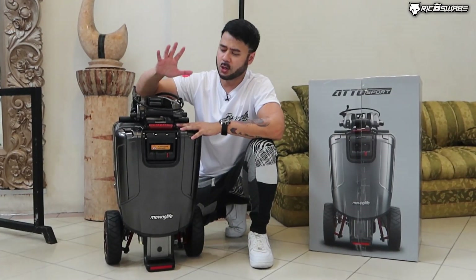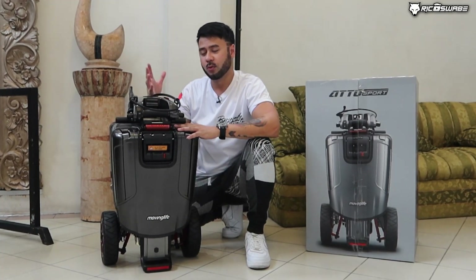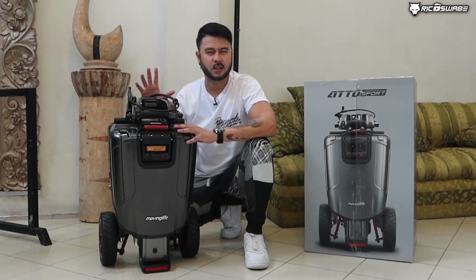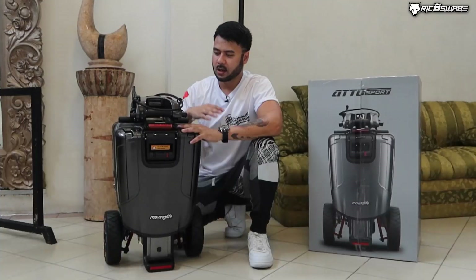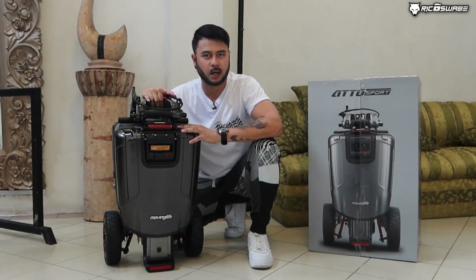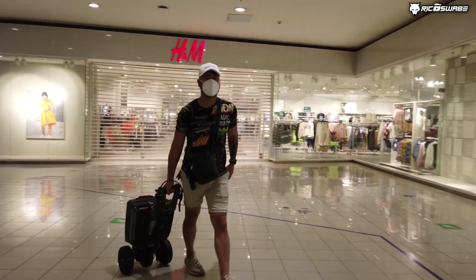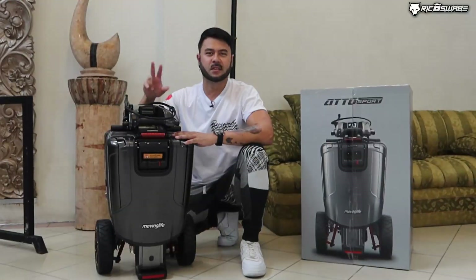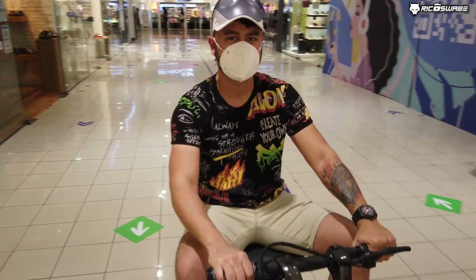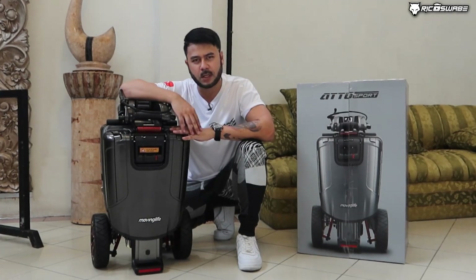You want this luxury mobility scooter, kaswabe? Ipapaliwanag ko muna sa'yo kung ano ang pinaka-functionalities nito. It has four modes. Ito nga pala yung tinatawag natin na park mode, trolley mode. From point A to point B pag i-carry mo, pwede siyang bit-bitin mo lang parang mga suitcase. May drive mode or yung tinatawag nating performance mode. And meron siyang split mode, parang two-piece chicken joy.